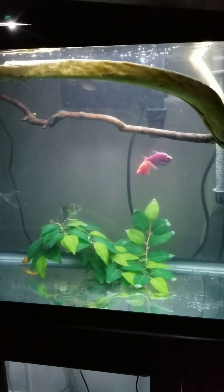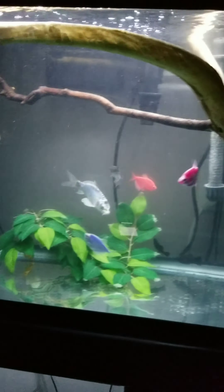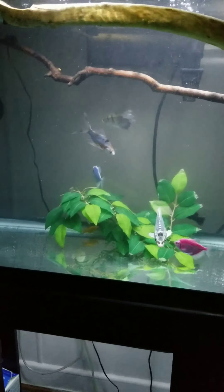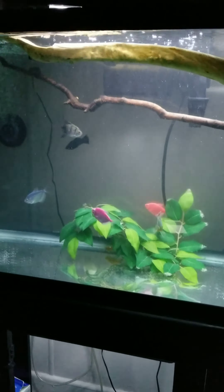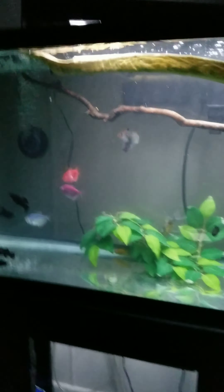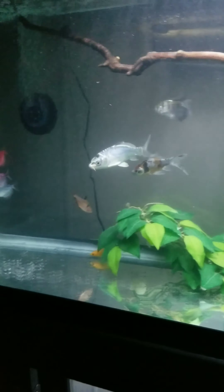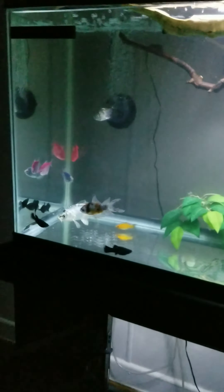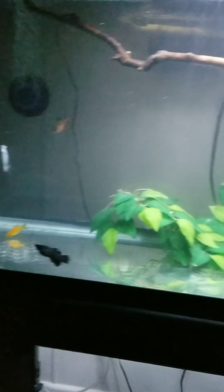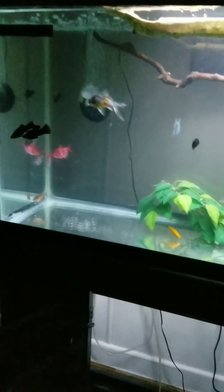Hello guys, B Aquatic Shop here. I just set up this tank. We added fish so they can create a little bit of good bacteria in the tank. I set up this tank in less than five hours. I will give you guys another video with an update on how this tank is going to look with the plants and a few other things I want to do.